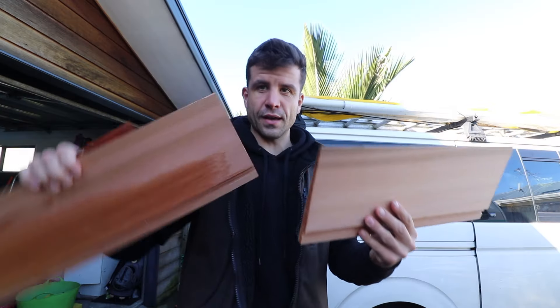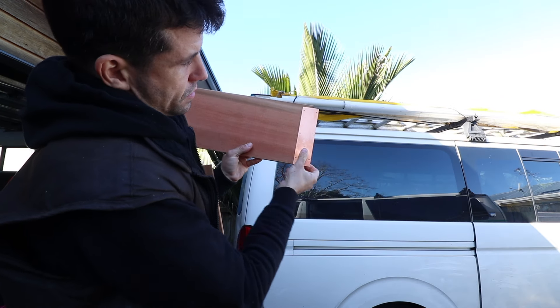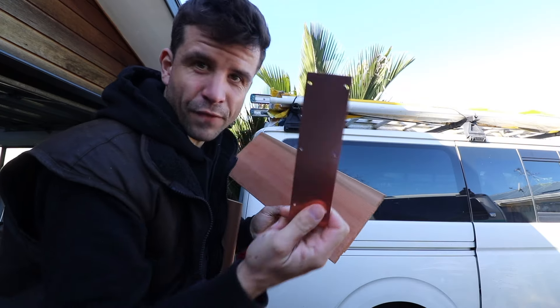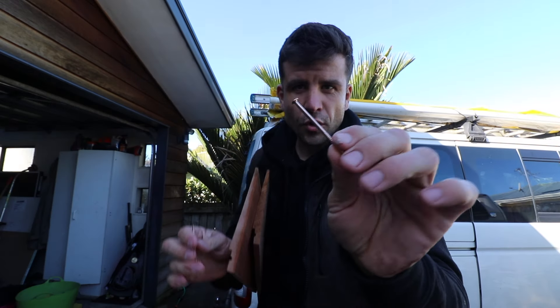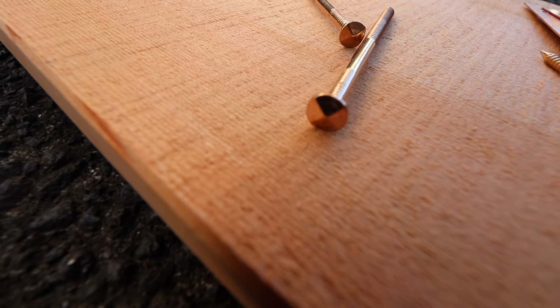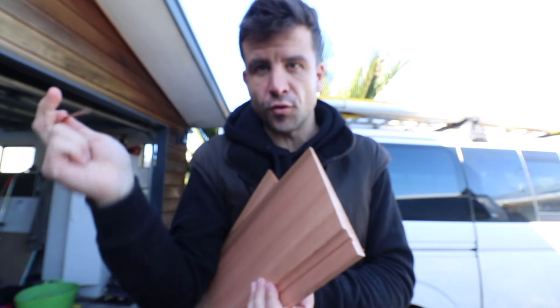On the butt joints wherever they are, we put this copper soaker — it's like five bucks just for that. And then to top it all off, we use these beautiful rose head nails. They have a sort of pyramid shape and they stick out of the weatherboard so you see them when it's all done. You don't fill or paint over them, and they're all being stained as well.